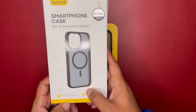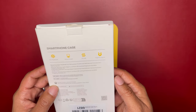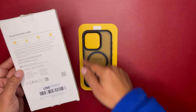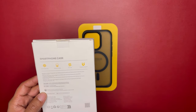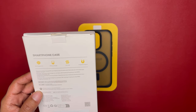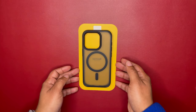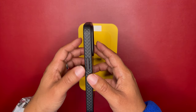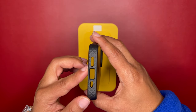It is slim, smooth, and stylish. It does have MagSafe magnets — we're looking at about 36 MagSafe magnets. It has anti-fingerprint and military-grade drop protection. Since it has airbag protection on the four corners, it doesn't have 18-feet drop protection, but it does have 10-feet drop protection. We'll get to that in a little bit, along with anti-slip and magnet strength.